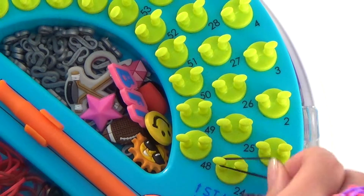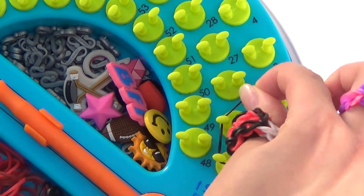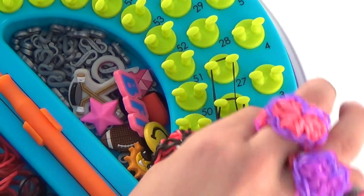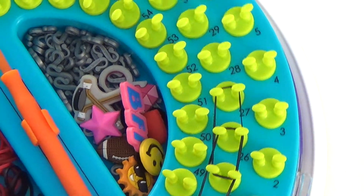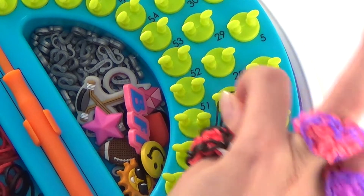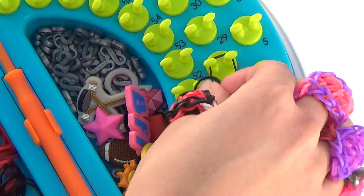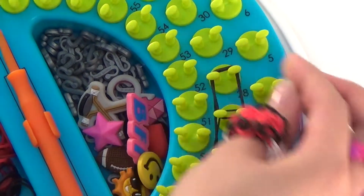First we're going to pull forward from 24 to 26, 25 to 27, 26 to 28, and then 27 to 28.